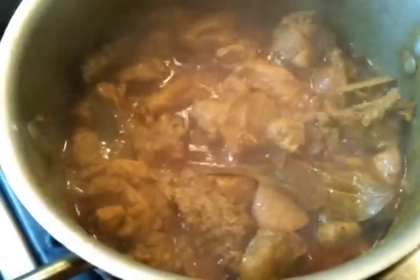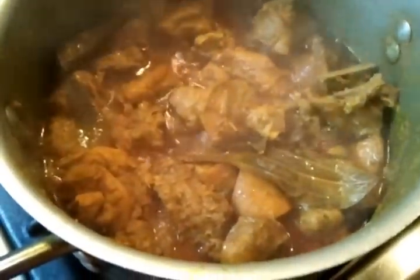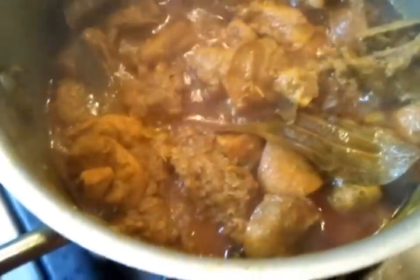Hello everyone, back to our cooking. We've cooked the chicken for well over half an hour. As you can see, the chicken and the spices have just melted away into a nice spicy sauce there, and the mrs is going to add the butternut squash now.